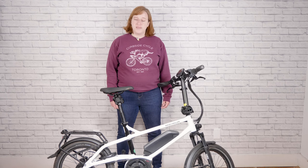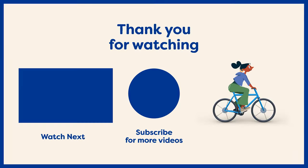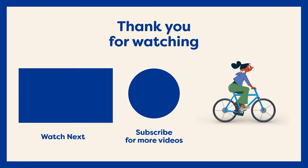Thanks so much for checking us out! If you want more content on Riese & Müller bikes, e-bikes, Bromptons, or any kind of cargo bike, you can follow us at curbsidecycle.com. Our YouTube channel is a great resource for learning more about the other bikes that we offer, and is a great place to check out.